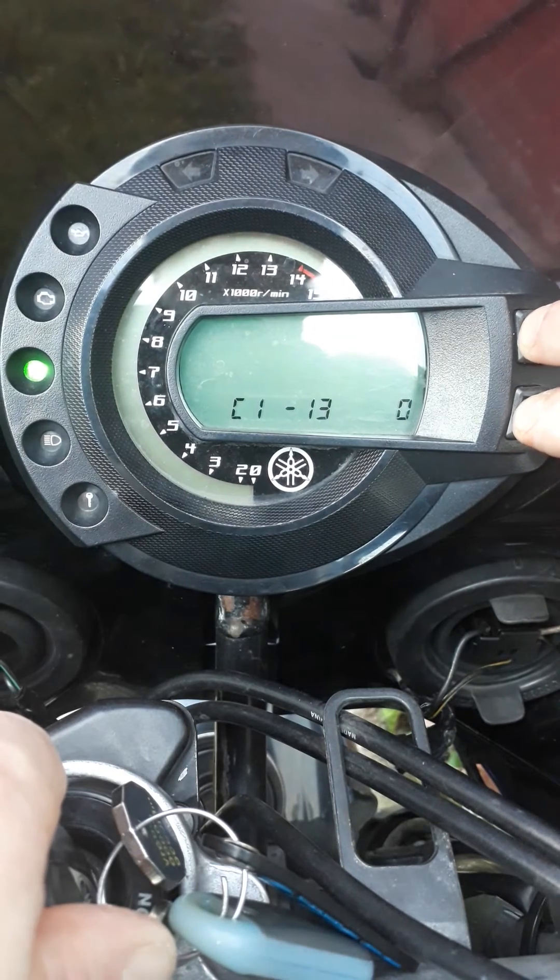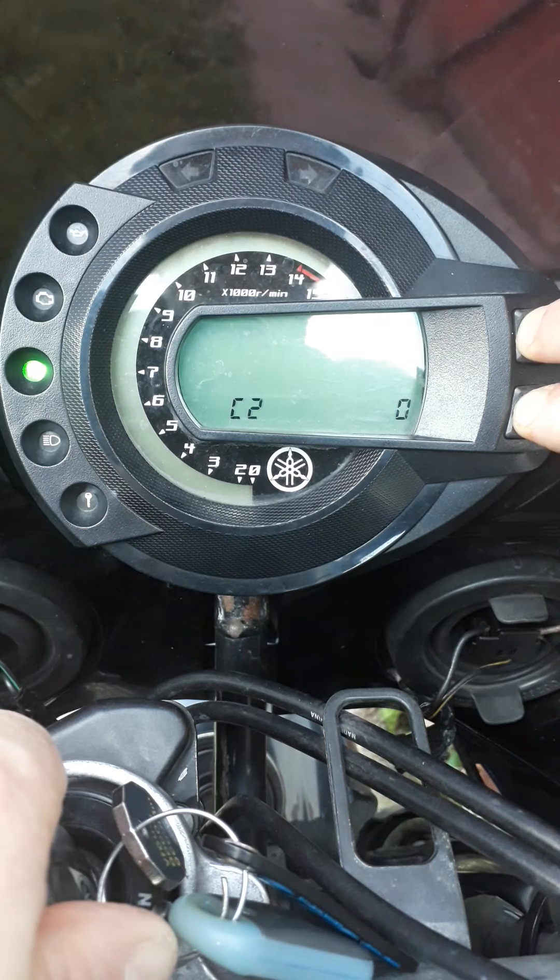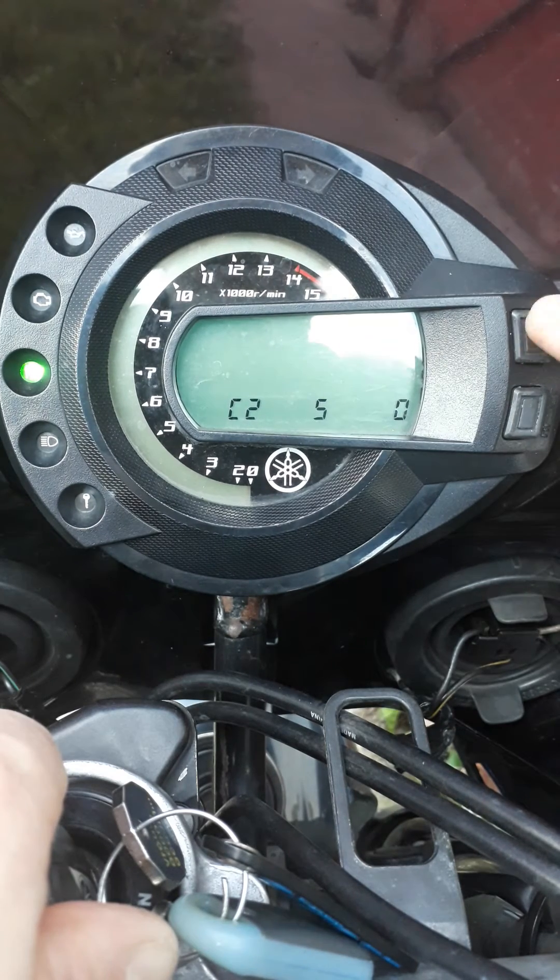Press them both down together again to confirm, then press select for C2. Do the same again for the second value and adjust it the same way.